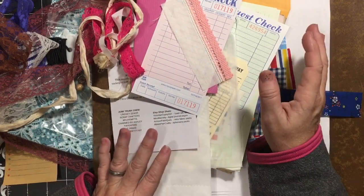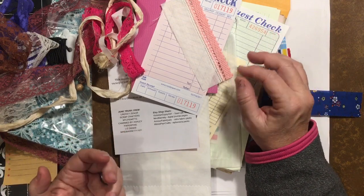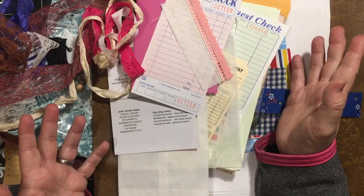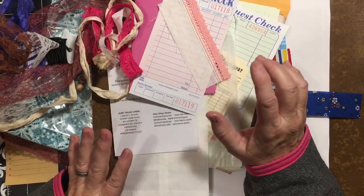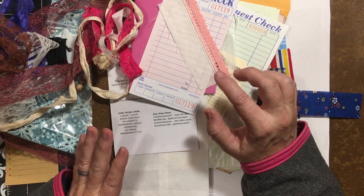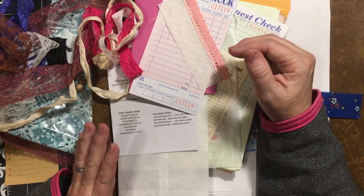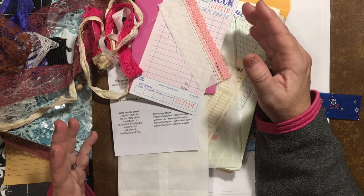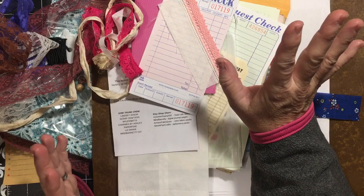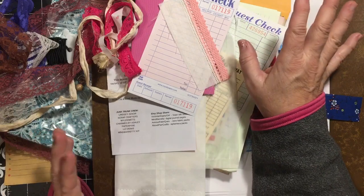I did do a partial craft room tour live yesterday in my Facebook group, Scrap All About It - you're welcome to go over there and join. I will be doing a scrapbook room tour in parts so they're not these big long videos, probably within the next two weeks, because I'm organizing and I will have everything done and then it won't be like this again until next year.